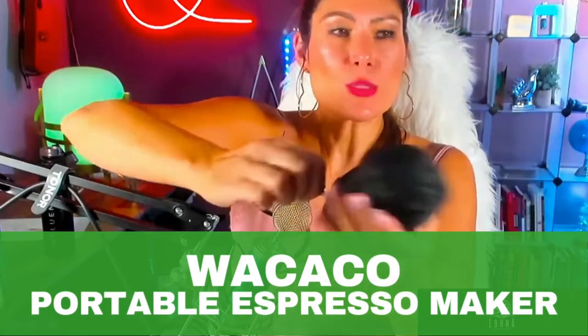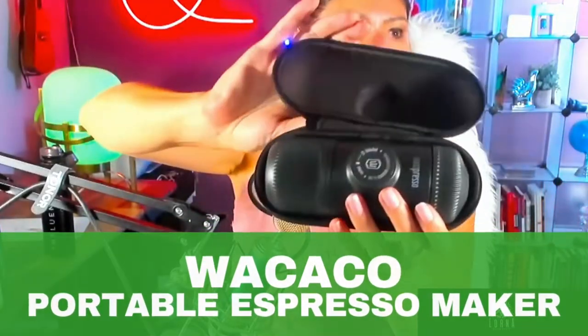This is a portable espresso machine for you to take everywhere with you. I am in love with this product — it's really, really high quality. Let's say you go camping, you spend the day out and you cannot be without your espresso and you want it the way you like it. You cannot just go and have some random espresso. You just take your Nanopresso with you and all you need to get is some boiling water, and that's it.